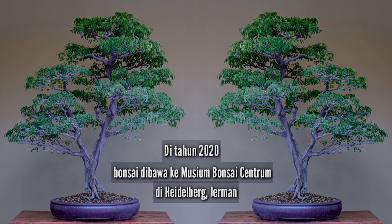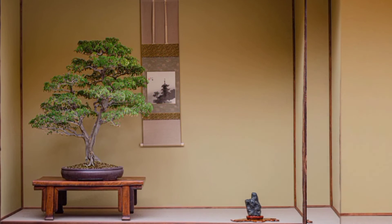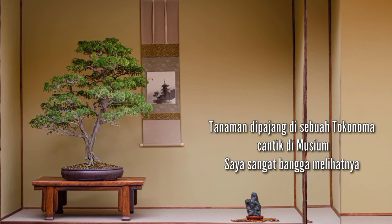In 2020, the plant was taken to Bonsai Zentrum Museum in Heidelberg, Germany. The plant was nicely displayed in a nice tokonoma in the museum. I was really proud to see it.